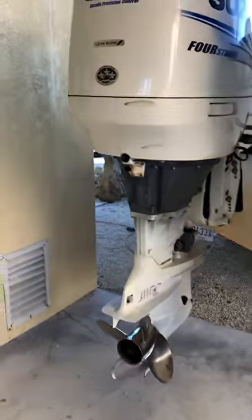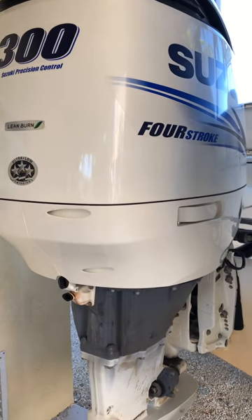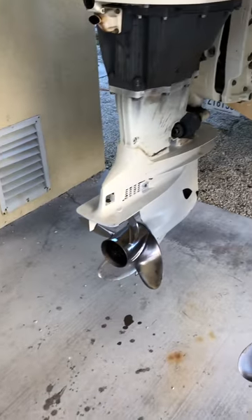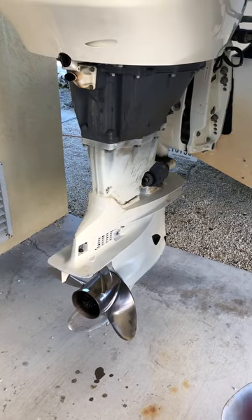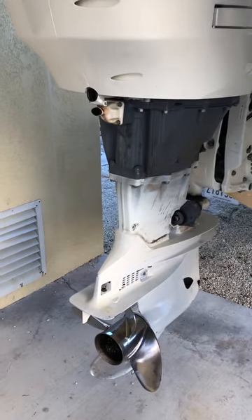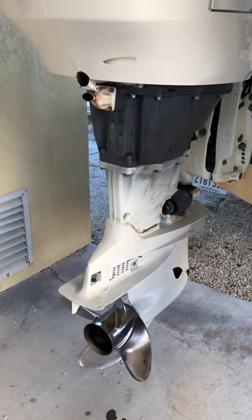We've already fixed this problem, but in order to replace the part you have to take the whole power head out, and most likely have to readjust the timing. Hopefully this video will at least let people know about issues that Suzukis have. Catch you later.